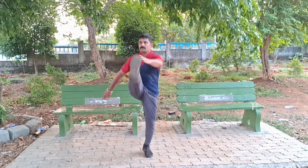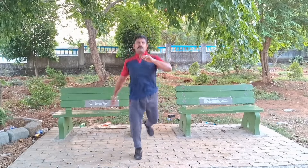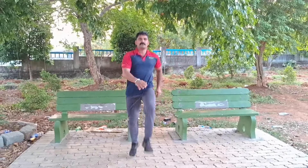Rest only 15 seconds while doing three sets. Please do not drink water if you feel tired. After completing three rounds, rest for one minute.